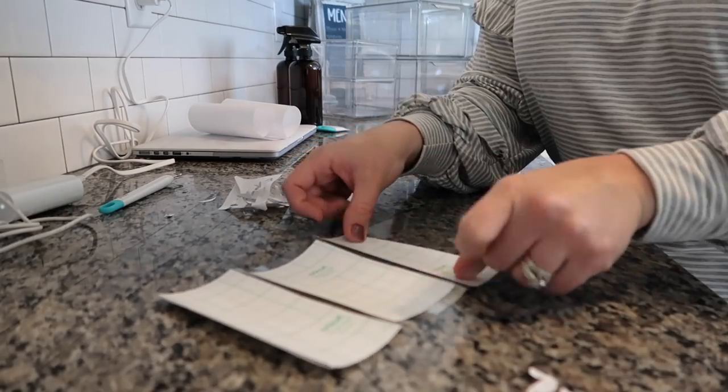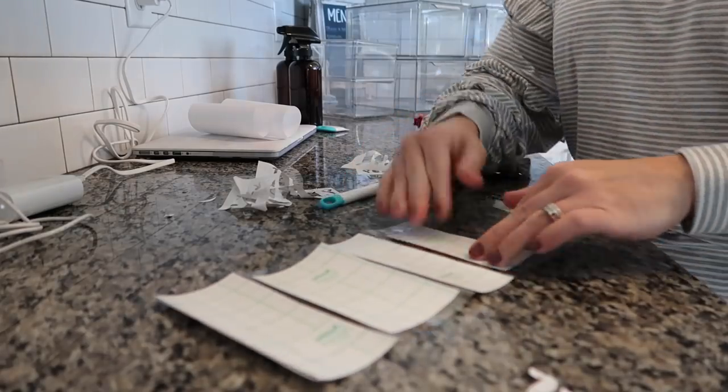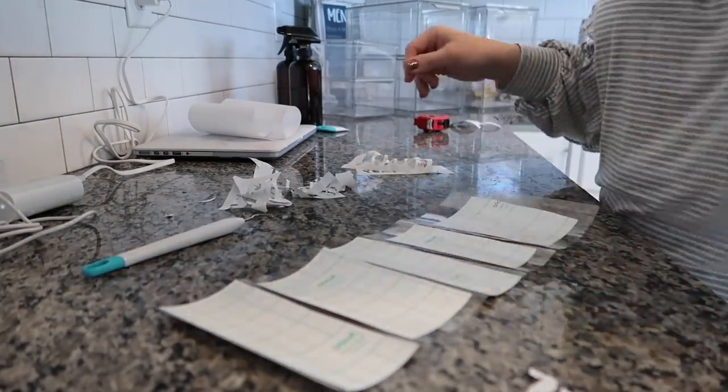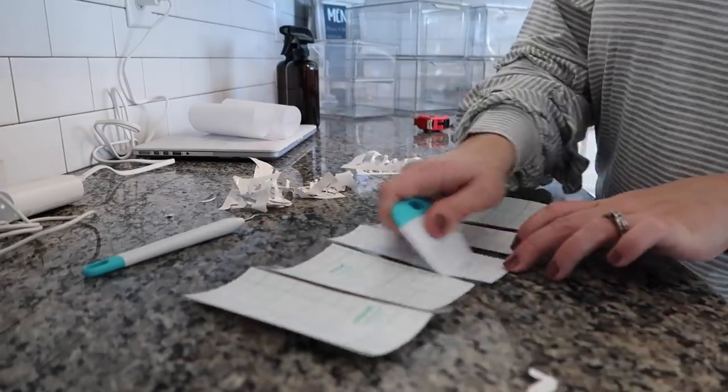I think that labeling things just looks so neat, and I love being able to do this in different spaces in my home. I love that I have the Cricut Joy to be able to do those things easily.